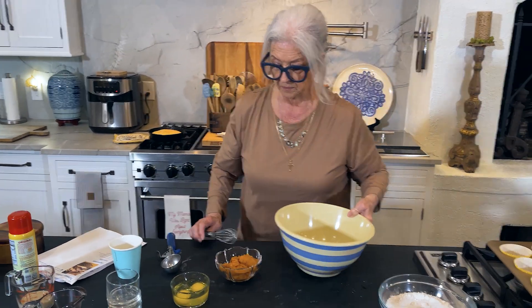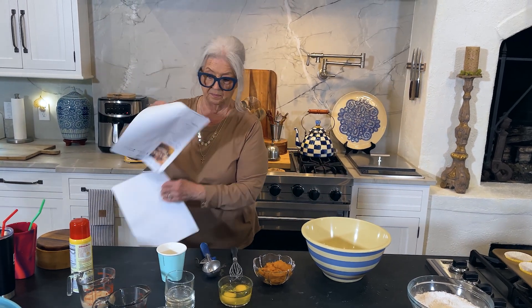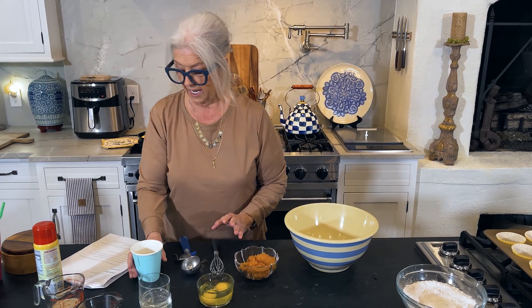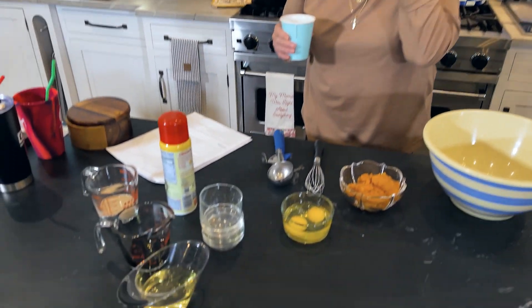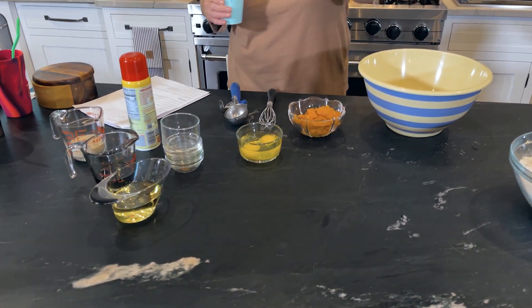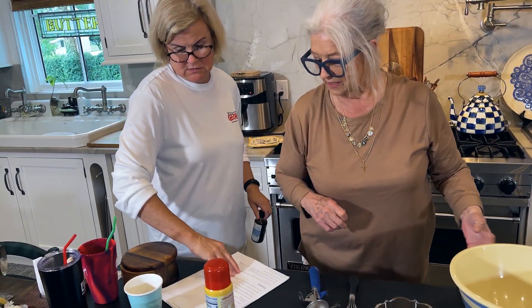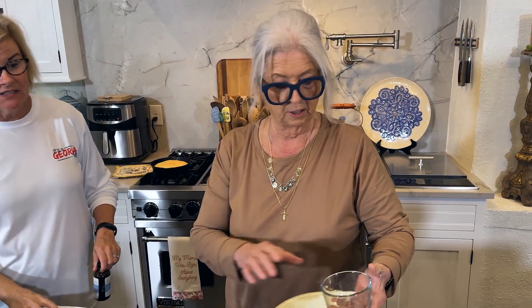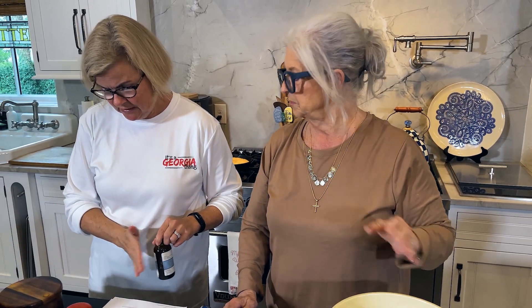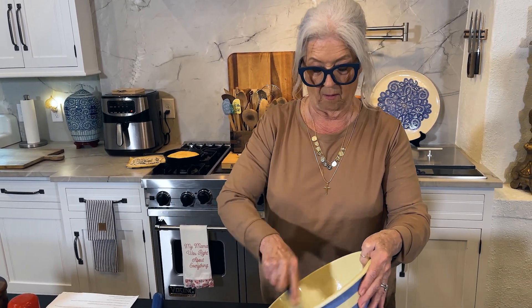We're going to set the dry ingredients aside. I am going to beat all my liquids together, but not my coffee. Theresa, I don't see the vanilla extract up here. I thought the vanilla goes in the frosting. Well, maybe it does. You know what, I added the sugar to that and I wasn't supposed to — those ingredients are the frosting ingredients. It's been a while since I've made this.